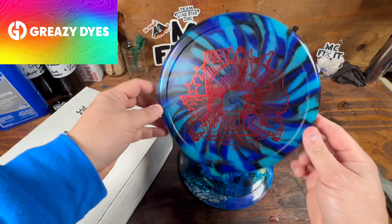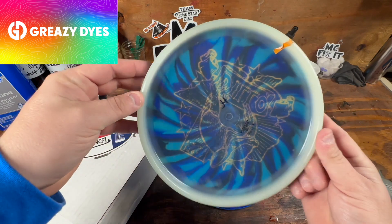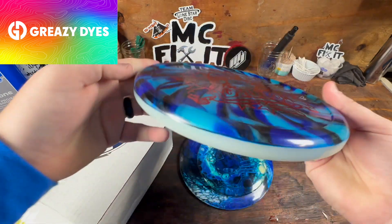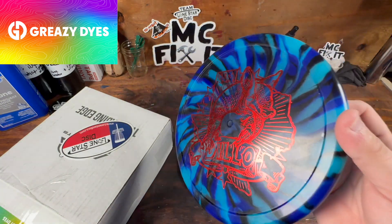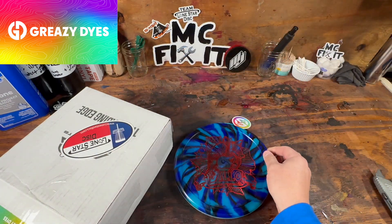Oh, this is my Armadillo. This was a glow Armadillo — it's got a little bit of a pop top to it. But man, that came out sweet. I love blue, and that is phenomenal.